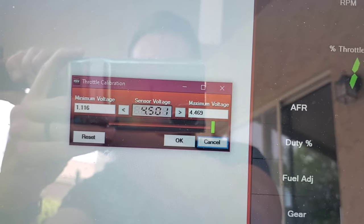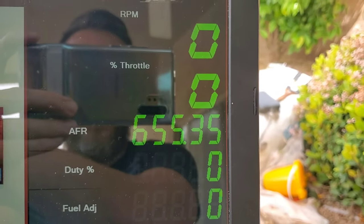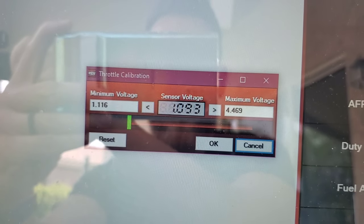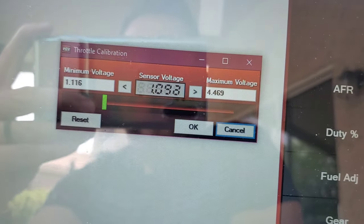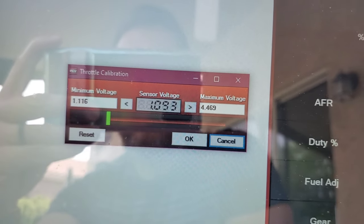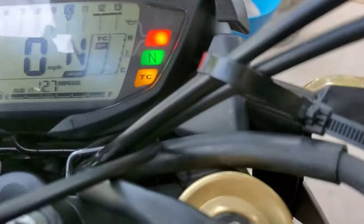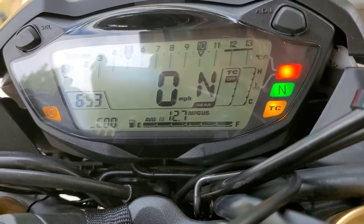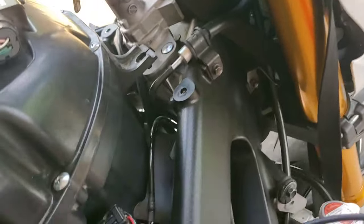Wide open throttle is showing 4.5, which is great. Closing the throttle, it's reading 1.09 — pretty close to 1.1, so I'm not too concerned. However, I can now see on the dashboard that my throttle is showing low and uncalibrated, so I'm going to go ahead and adjust it.